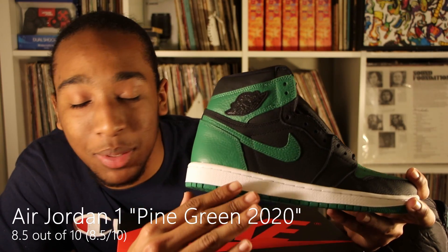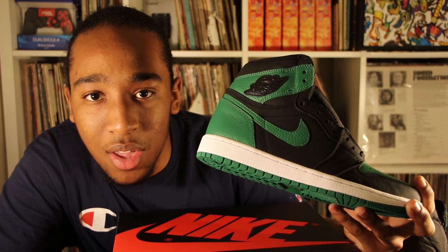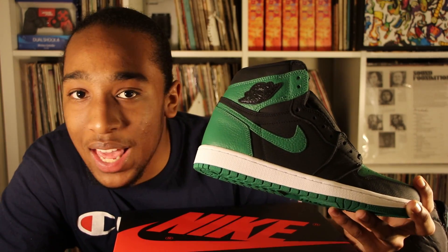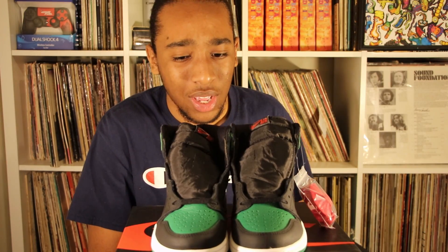It just needs to be stitched in regularly instead of this patch. I don't know if it's just because I'm used to how the Ones used to be, but they need to take that off and just traditionally make the Ones like they've always made them. Other than that, the green is cool — it's like the perfect green, not too light, not too dark.